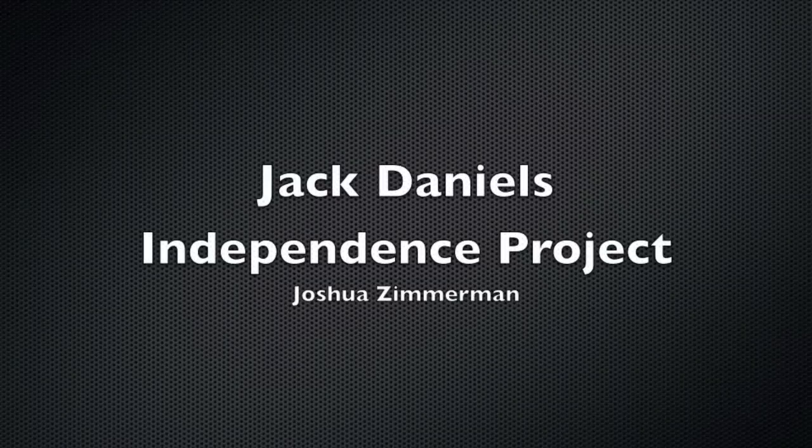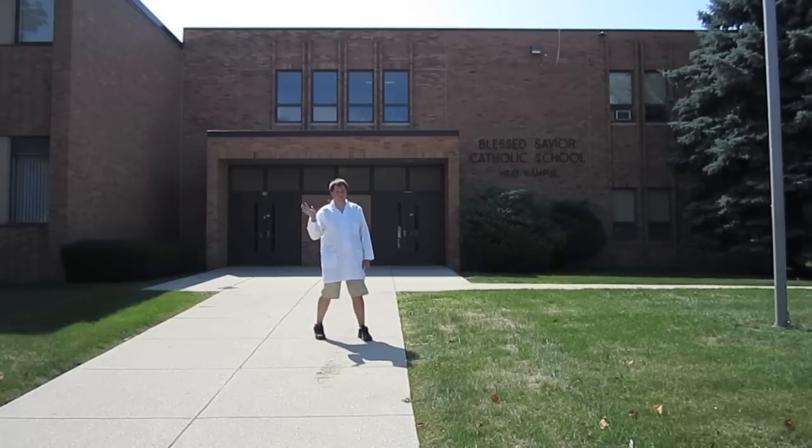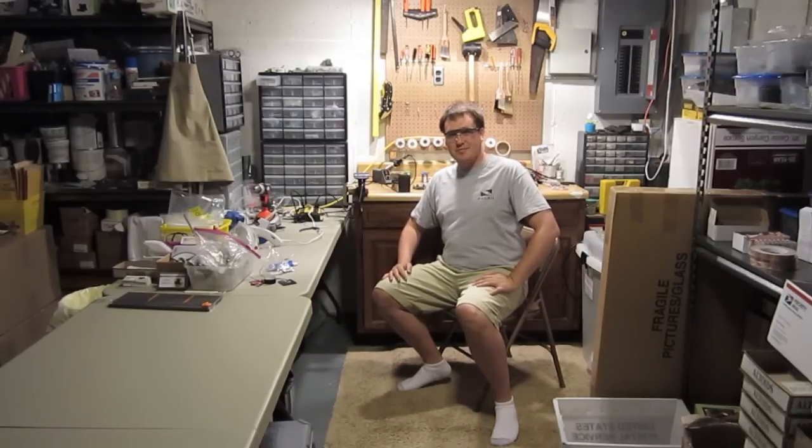My name is Josh Zimmerman. I'm a middle school science teacher in Milwaukee, Wisconsin. I'm not in my classroom trying to find ways to get kids interested in science — I'm in my workshop trying to find ways to get kids interested in science through cool projects. I also post those projects online on my website and instructables.com.